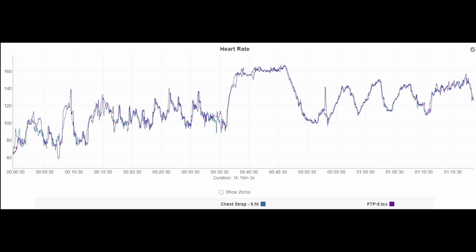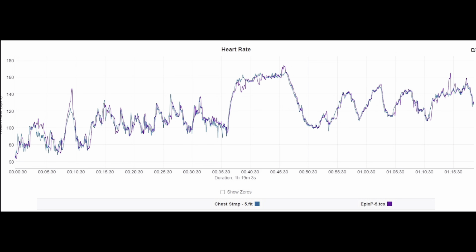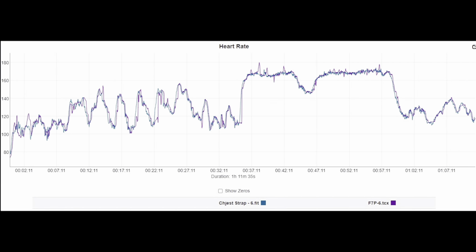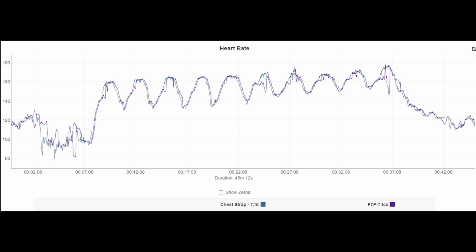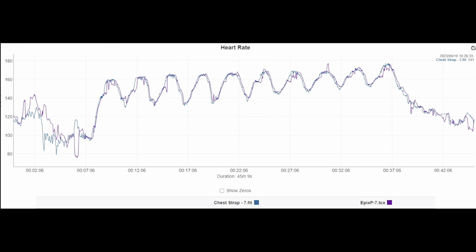Here you have the Fenix 7 Pro on a different workout — picked up pretty much everything other than one minor spike towards the back half, but overall excellent agreement. And the Epix Pro 51mm showed excellent agreement other than a couple of spikes on the front and end. The Fenix 7 Pro picked up all the lifting portion as well as the Metcon with even a slight rest period. The Epix Pro 51mm had a minor bobble in the very first set of lifting, but otherwise excellent. Near perfect on most of it other than some distinct deviation on the Fenix 7 Pro.